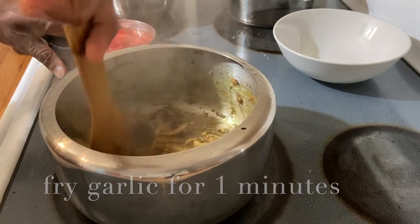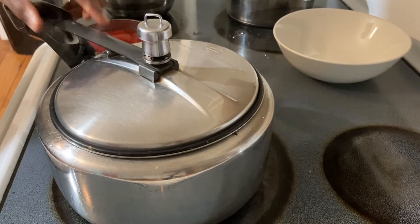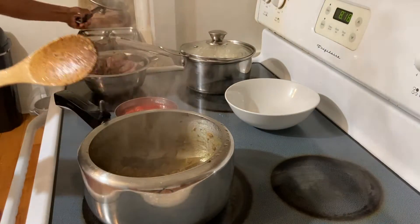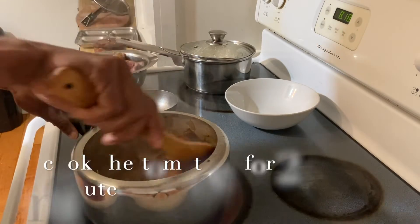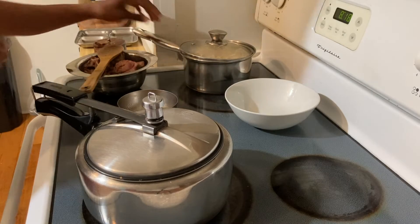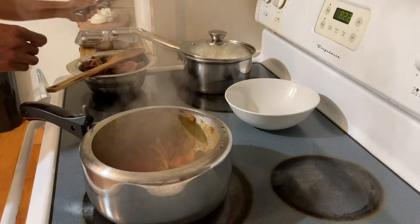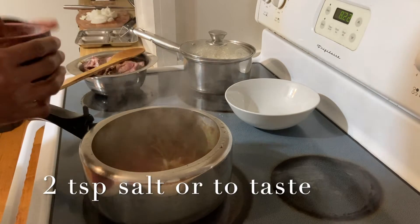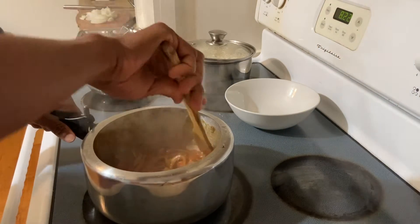Fry the garlic for about one minute, then add the tomatoes and cook for two to three minutes. Now I'm going to add salt — two teaspoons. I'm using sea salt; sea salt is a little different so you don't need as much. You can start with just one teaspoon and add more later.